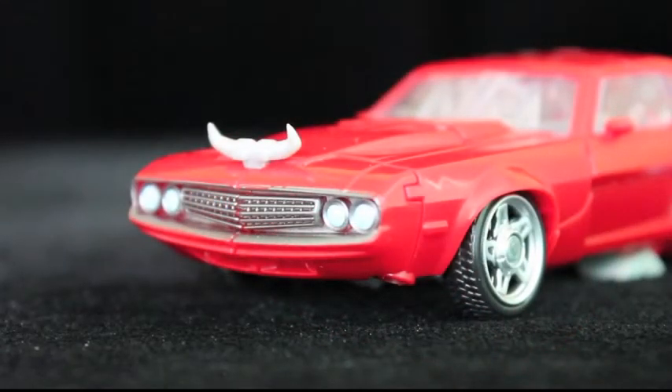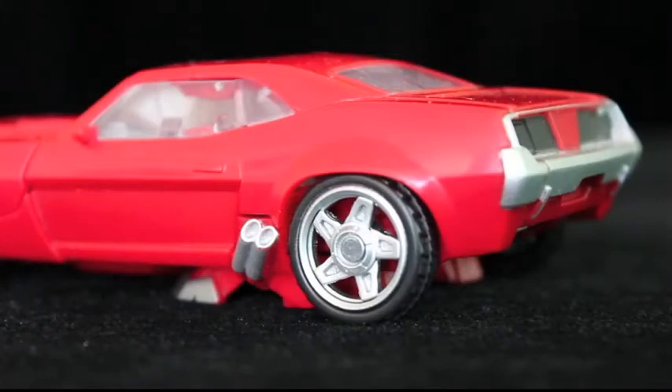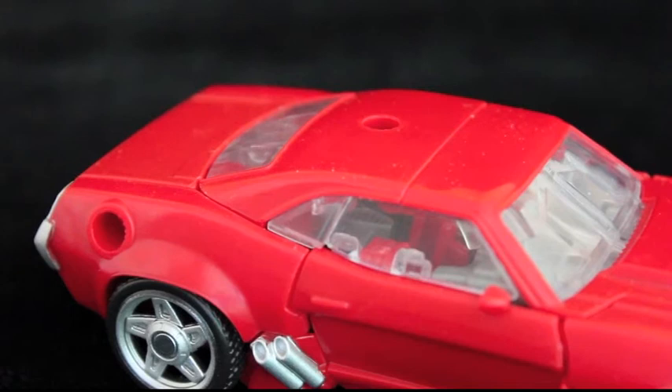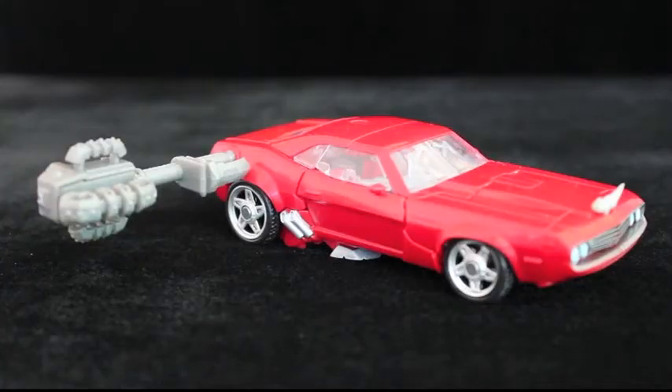There's nice paint on the headlights, grille, hubcaps, exhaust pipes, and the rear bumper. Otherwise, the deco is fairly basic, as well as show accurate. Since Dark of the Moon, most figures have randomly located ports that allow you to plug any weapons or accessories onto the vehicle in plain sight. With Cliffjumper, there are two ports and two pegs on his hammer/rifle, so you can plug in the weapon in multiple orientations. I prefer this one.